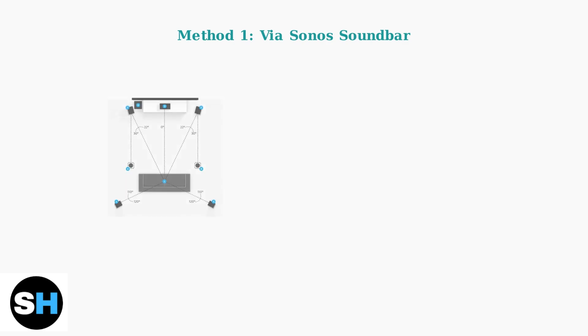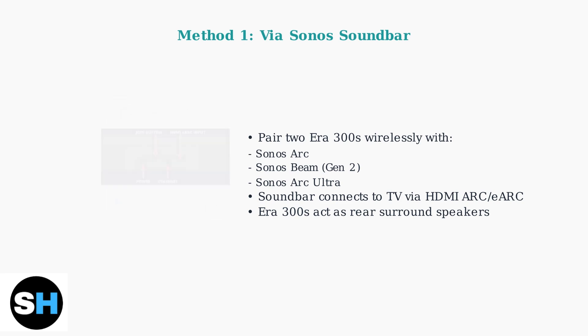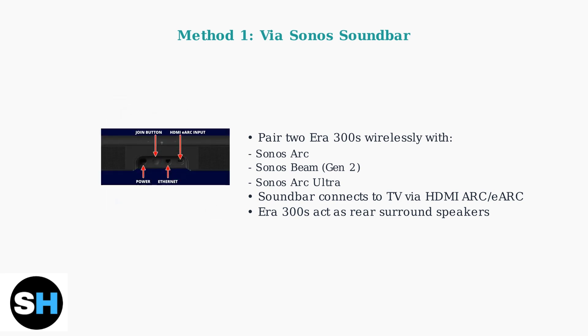Method 1 is the primary connection method. You pair two AERA 300 speakers wirelessly with a Sonos soundbar like the ARC, Beam Generation 2, or ARC Ultra. The soundbar connects to your TV via HDMI ARC or eARC, and the AERA 300s function as rear surround speakers. The HDMI eARC port provides high-quality audio transmission and supports advanced audio formats like Dolby Atmos.